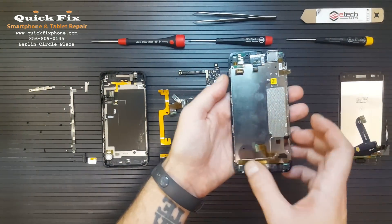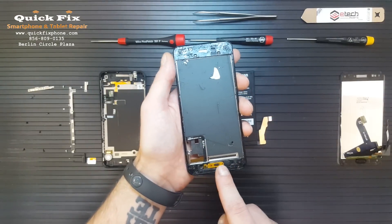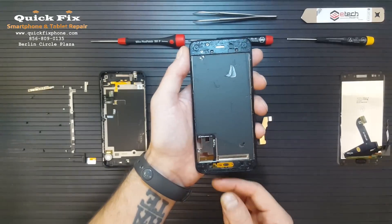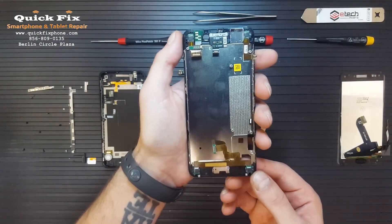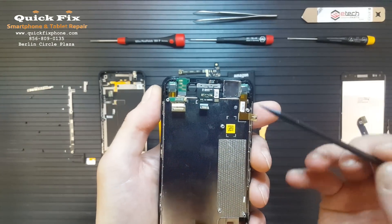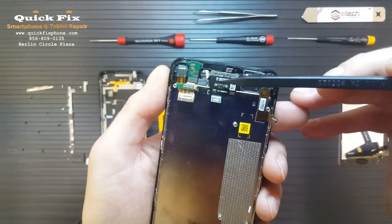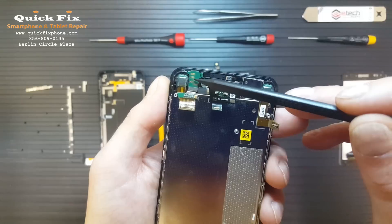Here we have the mid-frame. The home button, ear speaker, and the 4 face-tracking cameras — what they look like on the other side. The cameras. The loudspeaker microphone. The ear speaker. The connection for the headphone jack.